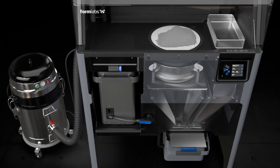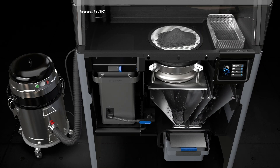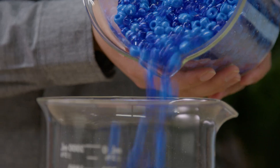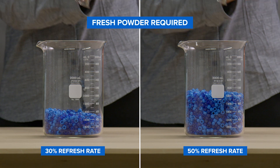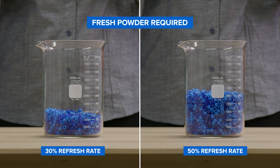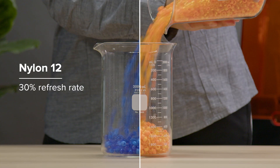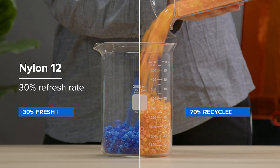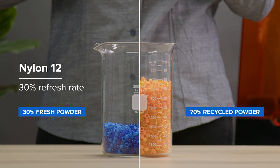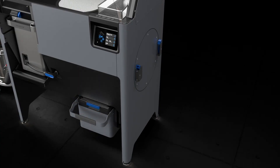When it is time to refill the FUSE printer, you will use the Sift to create a powder mixture consisting of both reclaimed and fresh powder. The refresh rate percentage chosen will be the amount of fresh powder that is added to the mix, and varies depending on the material being used. For example, choosing 30% means the Sift will dose 70% reclaimed powder and 30% fresh powder into the powder cartridge.